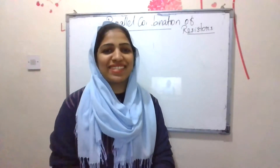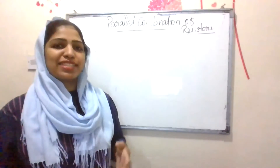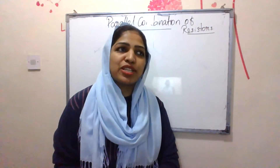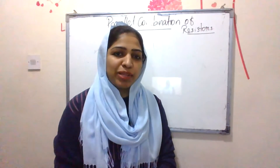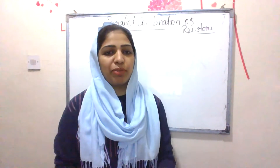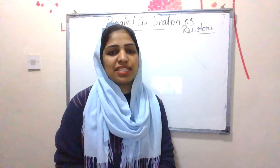Hello guys, in this video we will discuss the derivation of effective resistance of parallel combination of resistors. We are also going to discuss the series combination of resistors. We will discuss the effective resistance value and add the formula R = R1 + R2 + R3. In this video, we will discuss the parallel combination of resistors.